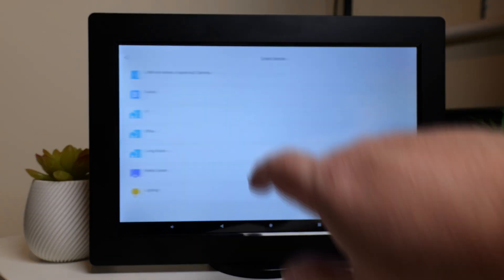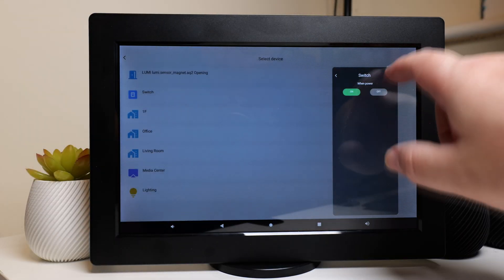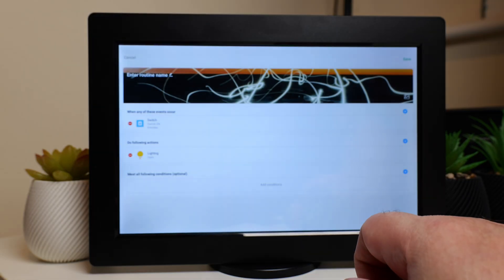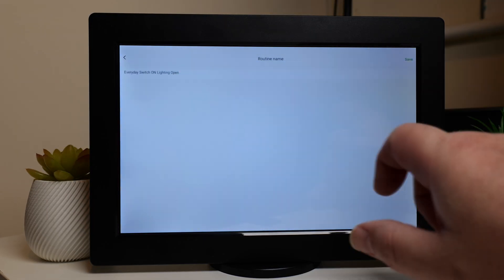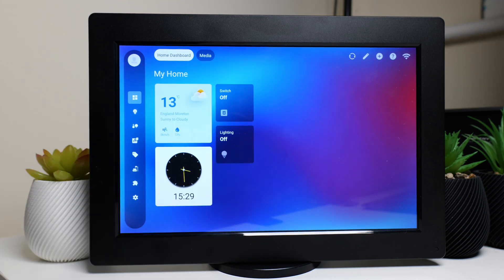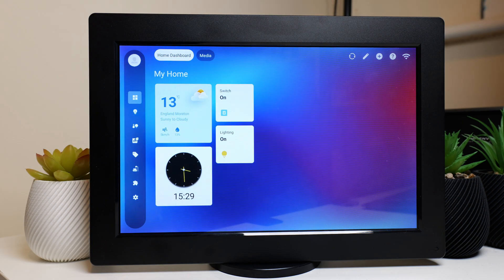Any smart home hub needs automations, and the ISG Display Max is no different. It's all very familiar if you're used to Home Assistant, Smart Life, or other manufacturer apps with automations — you pick your device, pick what you want it to do, and so on. They've really kept it simple from that point of view.